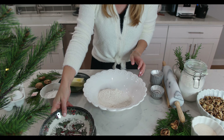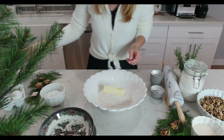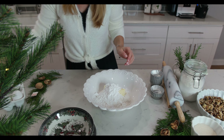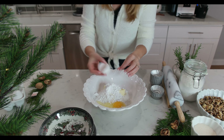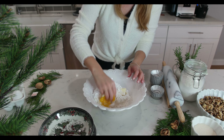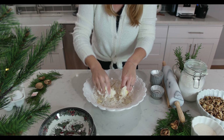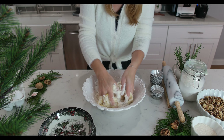combine the flour, the soft room temperature butter, the powdered sugar, and one egg. Begin mixing all the ingredients with your hands until the dough starts to come together. It's going to feel sticky in the beginning because of the egg. If you don't like kneading, you can also make the dough in a stand mixer with the dough hook attached.